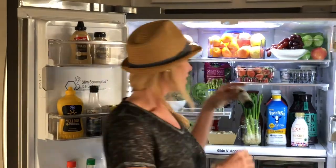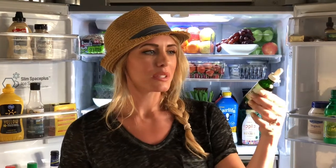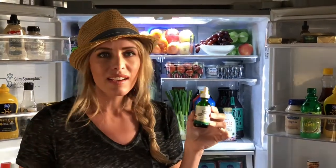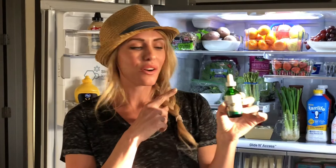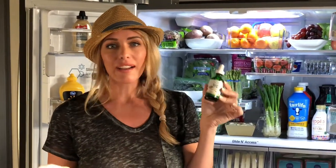I want to talk about two things that are kind of like indulgences. We all like a little sweetness in our life. These are called Sweet Leaf stevia drops. If you're looking for an alternative to sugar and you want to skip the chemicals, try this. If you've tried stevia before and you're like, I don't like it — it's grainy and has a weird aftertaste — try the drops. I think you'll really like them. I love them in my coffee. I got the vanilla cream, but there are all kinds of flavors. I got it at Sprouts, but you can get it online as well.